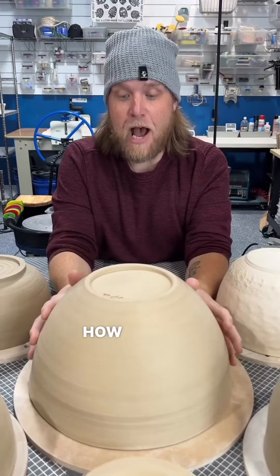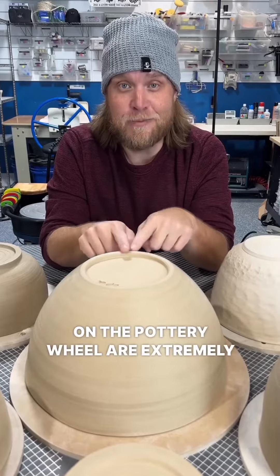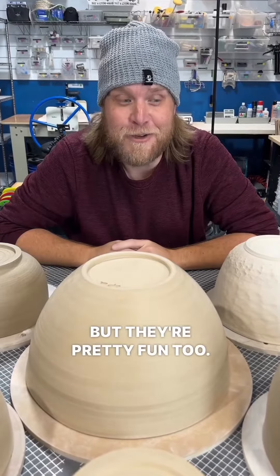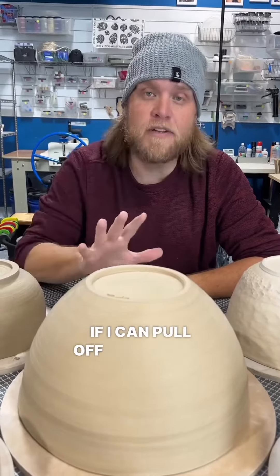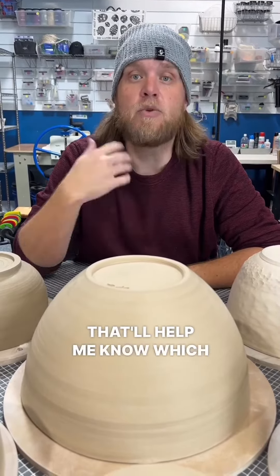I don't know if you can tell how massive this bowl is. This started with 17 pounds of clay — it's down to eight after all the trimming. This thing is huge. It's going to be more expensive. I just want to know if there's anybody out there who wants a giant bowl. Should I make a few? Bowls like this on the pottery wheel are extremely difficult to make, but they're pretty fun too. So just tell me in the comments — if I can pull off an epically beautiful bowl, would you possibly be interested in that? That'll help me know which bowls to make.